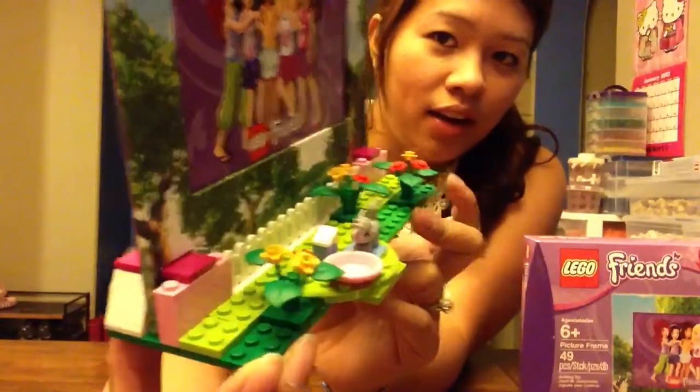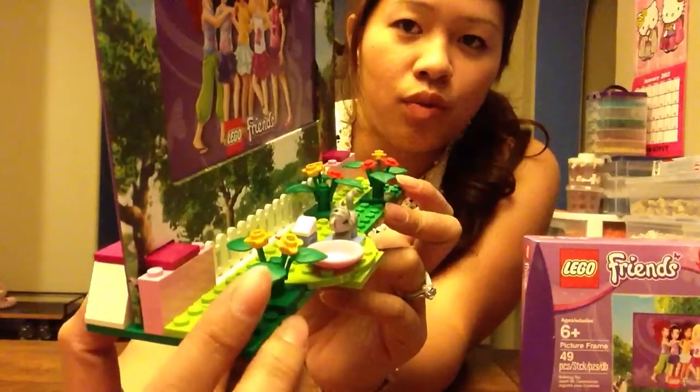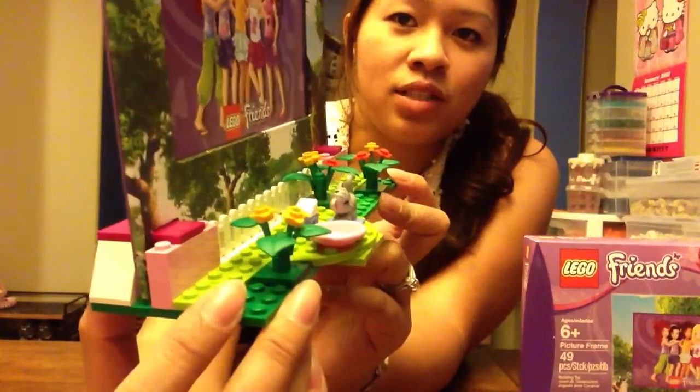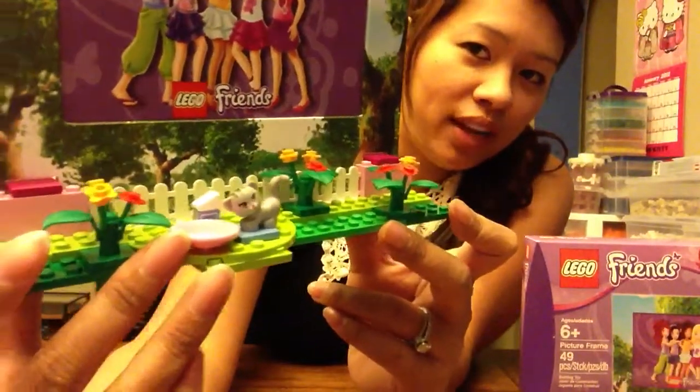The pieces that you get are pretty nice. They give you those three little leaf pieces that are very valuable for building, these flat green pieces as your base, and even a little kitty with her bowl and her milk carton.